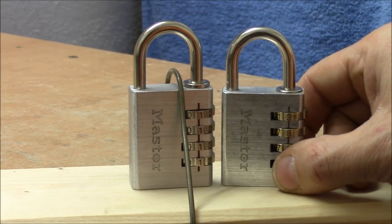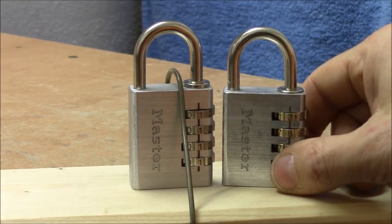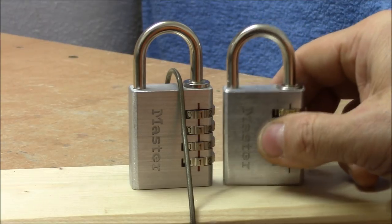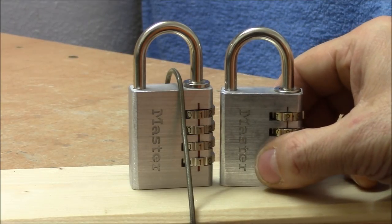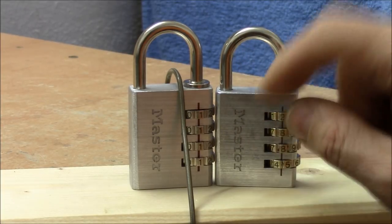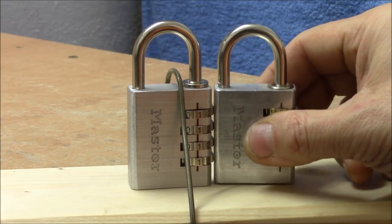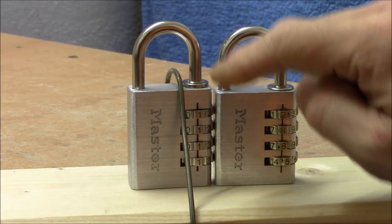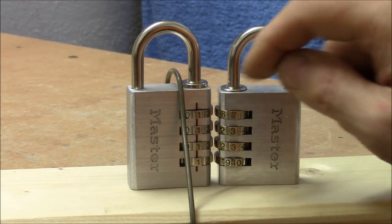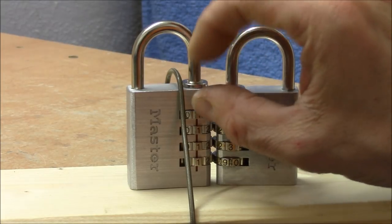I was really disappointed when the new lock — which came brand new in the box — was so easy to decode. You can see the dimensions have changed a little bit. This older model is a little bit shorter, and also the shackle is a little bit smaller. And if you compare these rivets on the older model, it's a little bit higher.